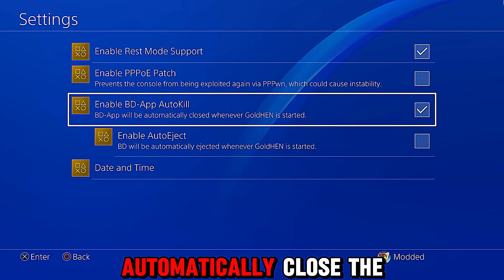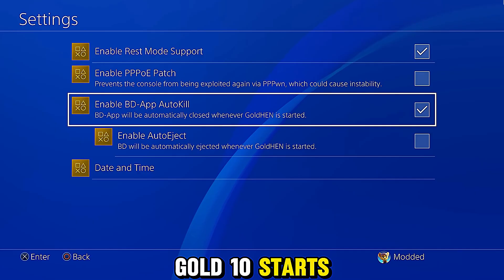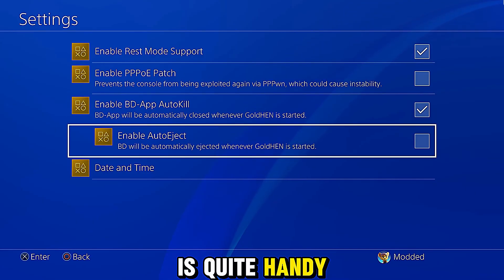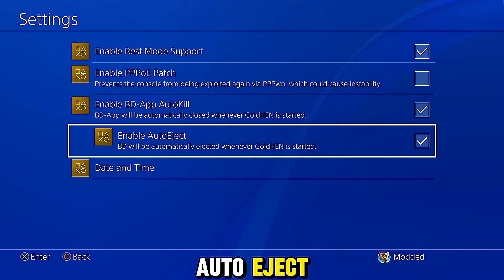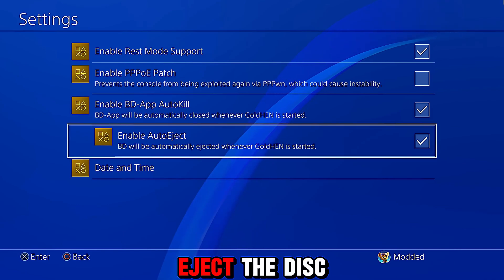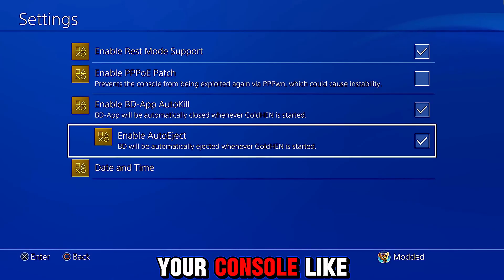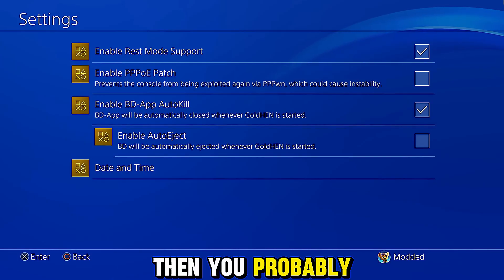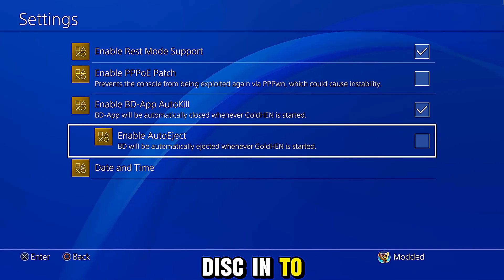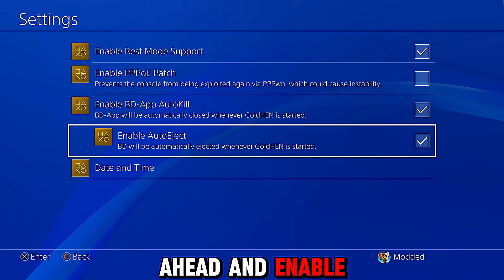We also have in the settings 'Enable BD Auto Kill', so we can enable this option and it will automatically close the disc player after it's loaded GoldHen 10. As soon as GoldHen 10 starts, the disc player will be killed so you don't have to manually close it yourself, which is quite handy. There's also the option to enable auto eject, so when GoldHen 10 loads successfully and closes the disc player, it will also eject the disc from your console.